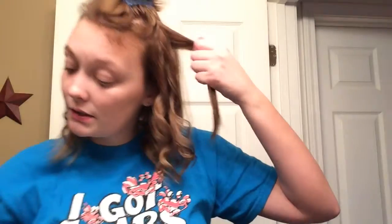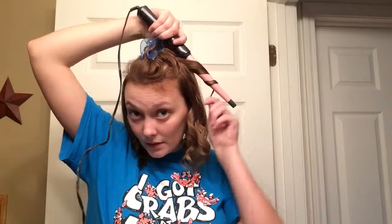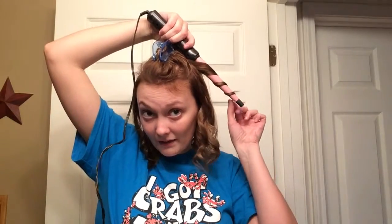Moving on — I literally just wrap it around and curl it away from my face on both sides. Pretty easy.